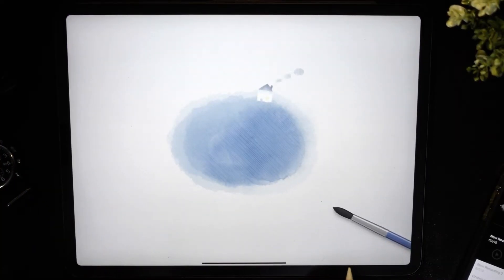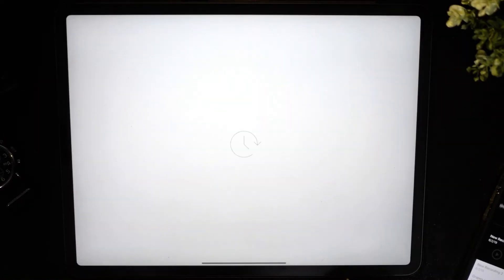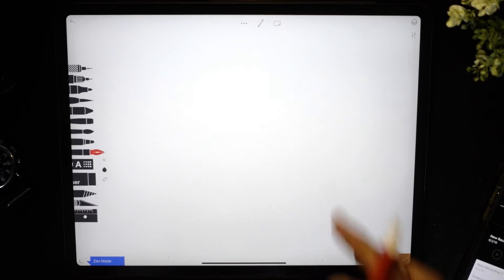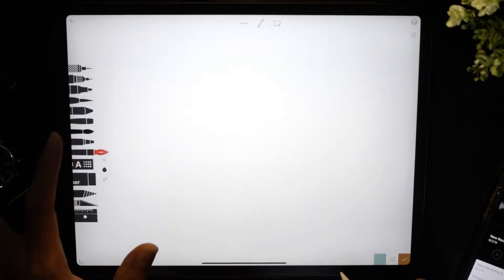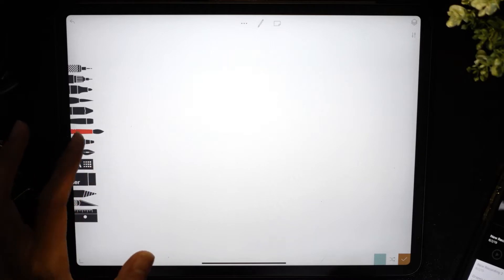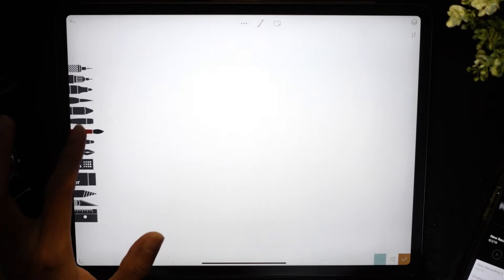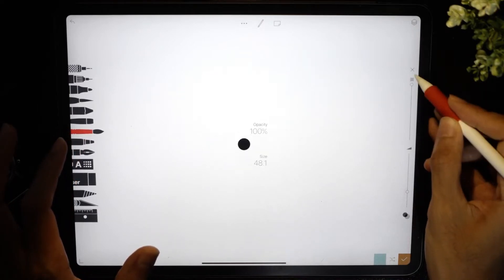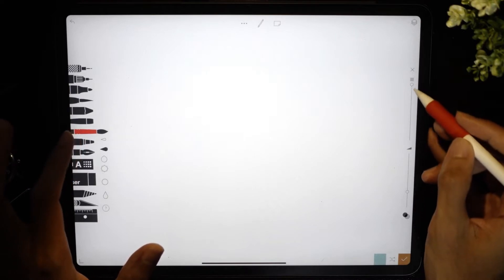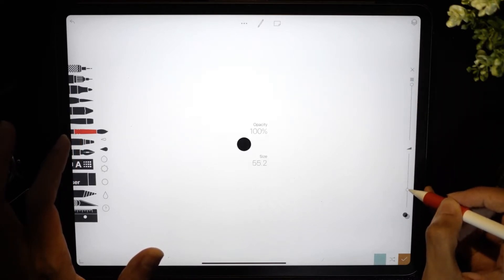We're going to paint a pear now, so let's open up Tayasui Sketches Pro and set up a new canvas. We are always going to choose the watercolor brush — the second brush. Here is our layer, and I'm going to press and hold to bring up all these settings. I'm going to set the opacity to maximum and the brush size to about 55.